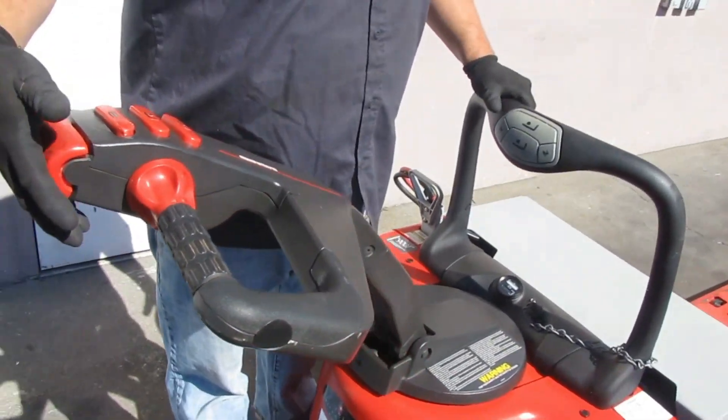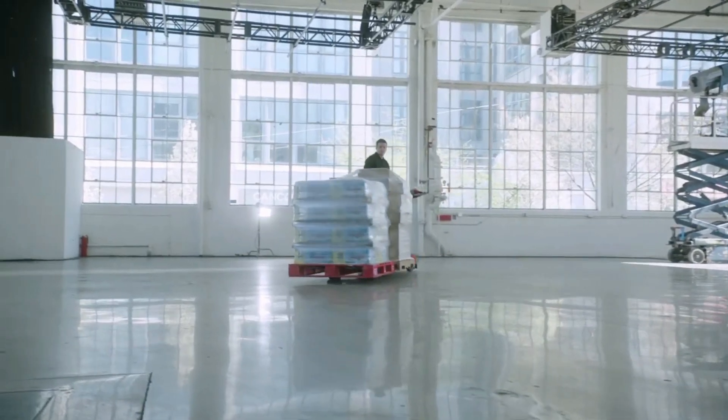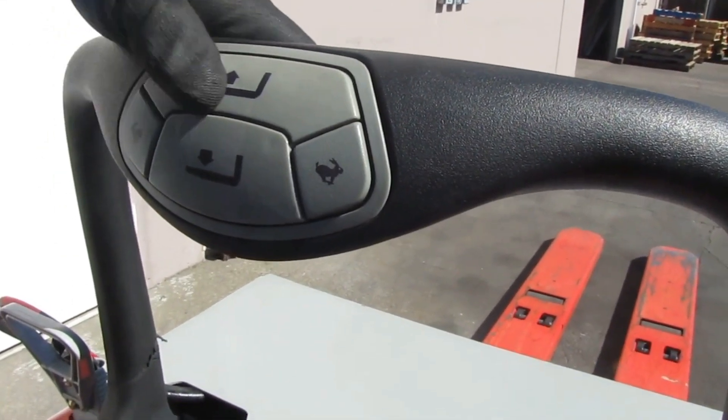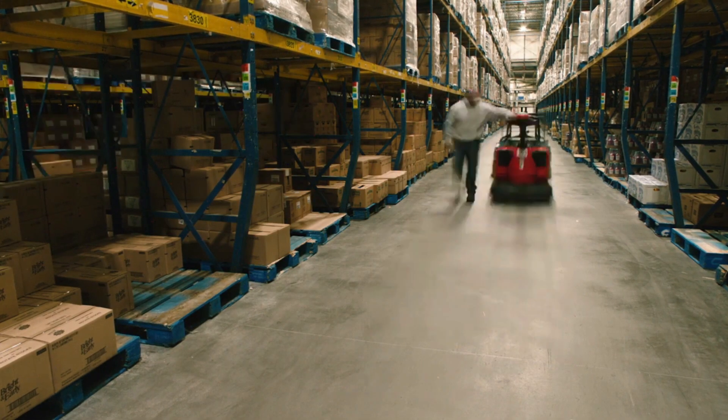The control handle of an electric pallet jack is a vital component that enables the operator to maneuver and control pallet jack movement with precision and ease. This device is a critical interface between the operator and the machine, allowing for safe and efficient operation.